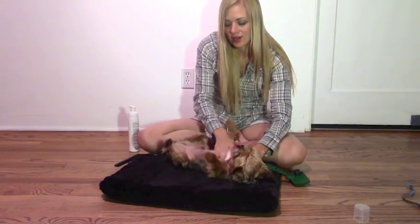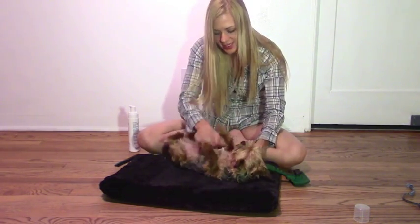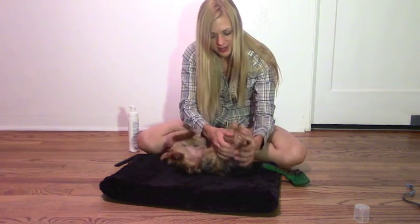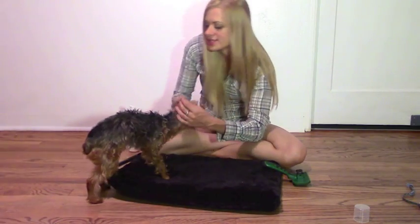It's not sticky at all, and it goes on really easy. It just absorbs right into the skin. So you're going to put it all over your doggy. He's having fun. Yes, it makes the coat really soft.